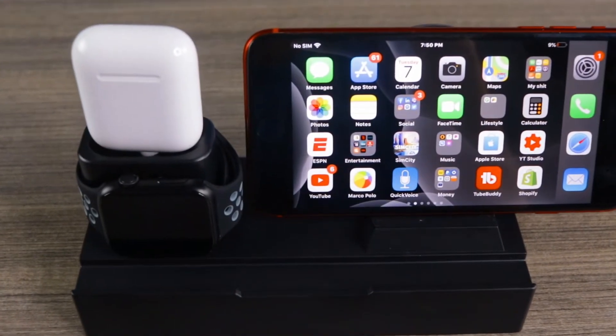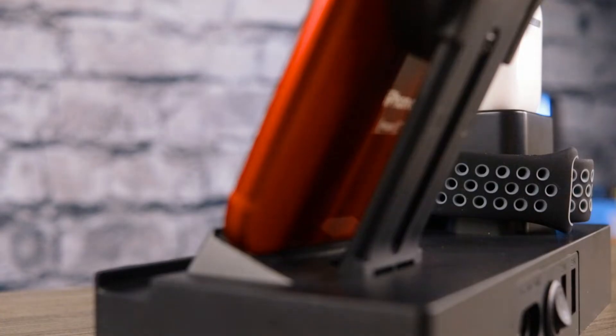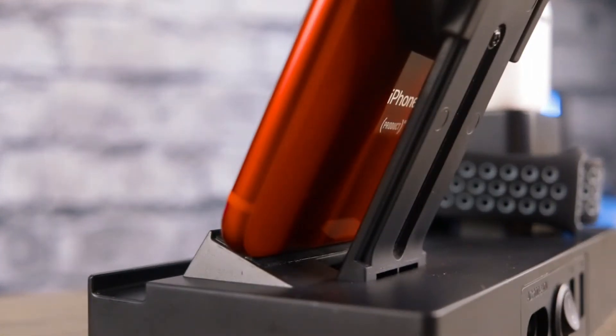Not bad overall — it's a charging dock that supports multiple devices at once. The iKozier 8-in-1 charging station is geared specifically towards Apple products but works with any phone that supports wireless charging. Just be aware it will not work with the AirPod Pros, only the 1st and 2nd gen — a little disappointing there. Maybe they'll release an upgraded version soon. I'll drop the link below, check it out, hit that like button, subscribe to the channel, and I'll be back soon with more videos.